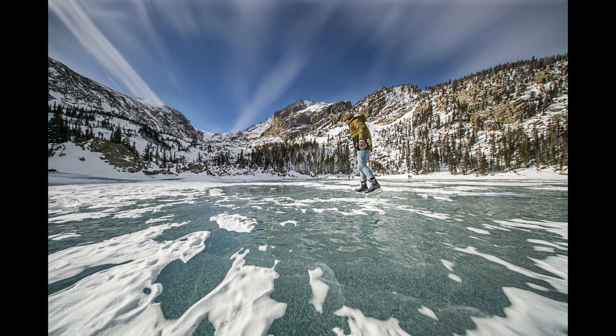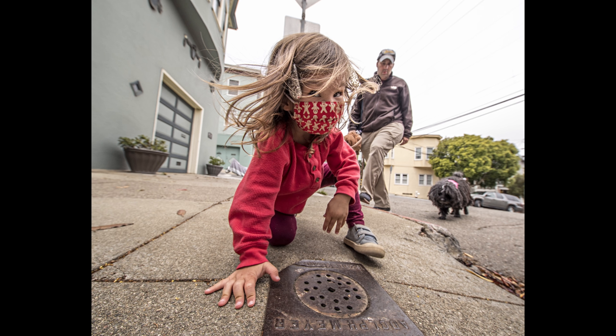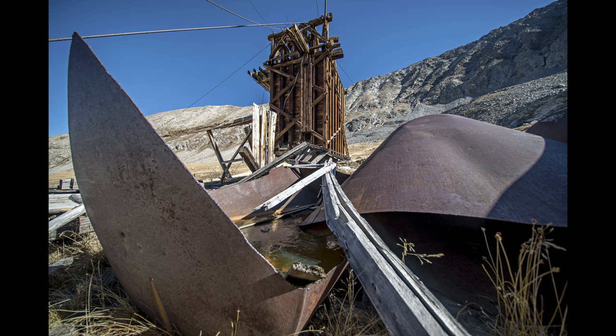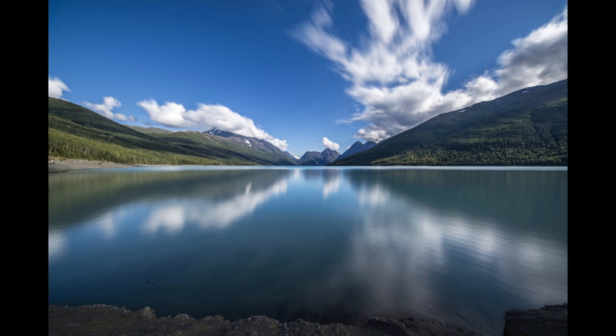Welcome to the Round Glass review for the IRIX 11mm f4 ultra-wide lens. I use the Blackstone version, but the Firefly version performs in the exact same way optically. This lens is from IRIX — announced in March 2017 and still in production as of early 2023. Typical uses include architecture, landscapes, and very wide-field astrophotography such as star trails.